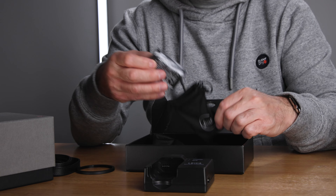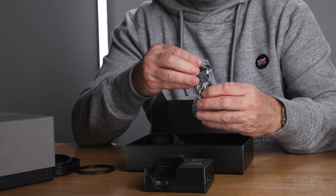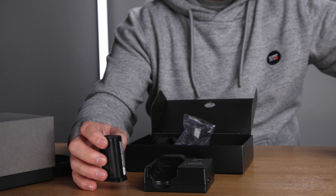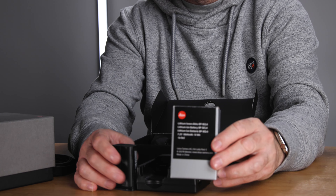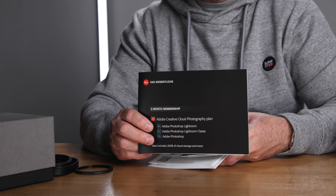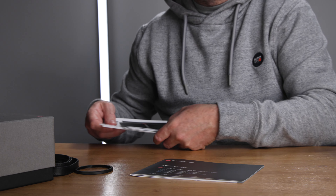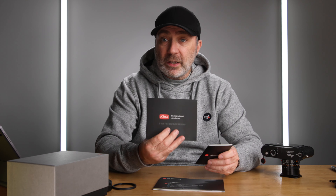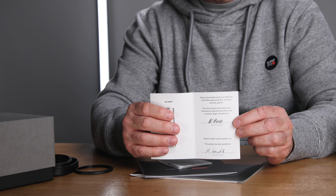I wonder if you can guess what model it is. And there's the battery — your Leica battery. I actually purchased another one separately, so I have two batteries for this camera. And they're not cheap — around $300 and something dollars for a battery, which is insane. You also get documentation, a three-month membership to Adobe Lightroom and Photoshop, the International Leica Society card, and your warranty card showing who inspected the camera.